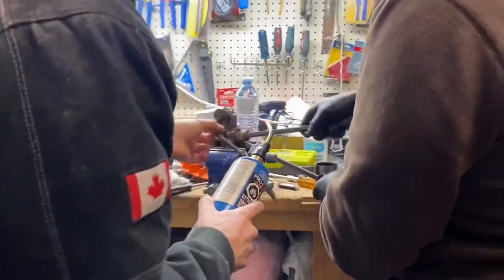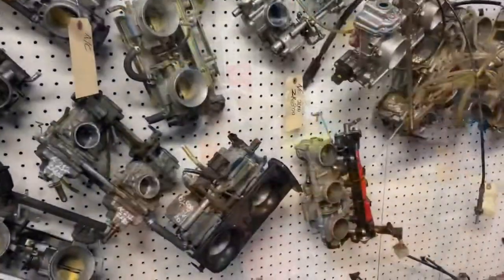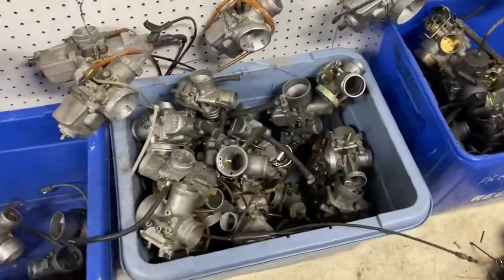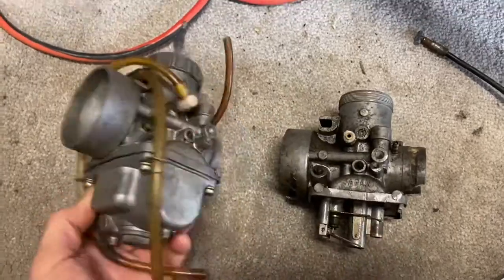I had some friends help me try to clean this carb out one more time to get it unstuck. They tried everything and we ended up just breaking it — it was too stuck. I ended up going to a parts place that sells tons of used parts. They had recycling bins full of old carburetors for motorbikes, snowmobiles, dirt bikes — thousands and thousands of parts. I walked around and ended up finding a carb that looked identical, so I bought it for $40.